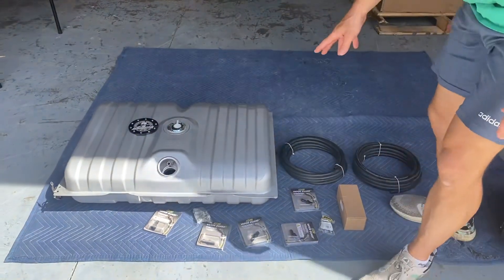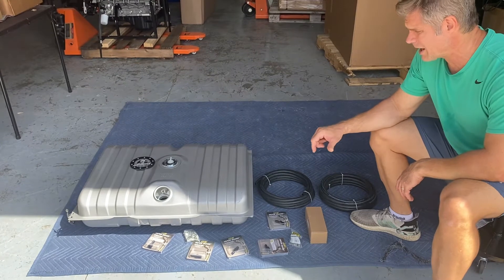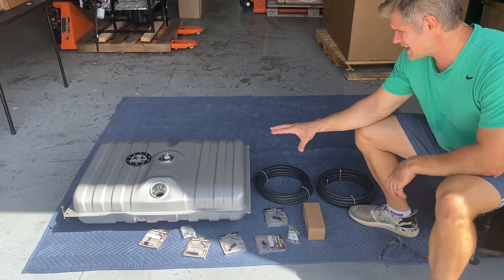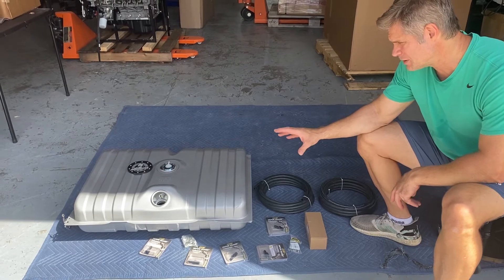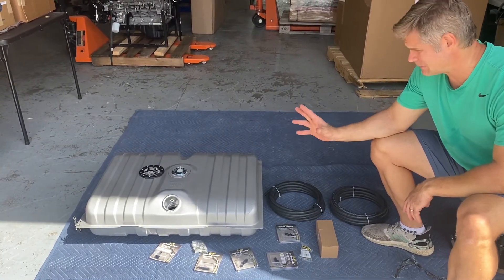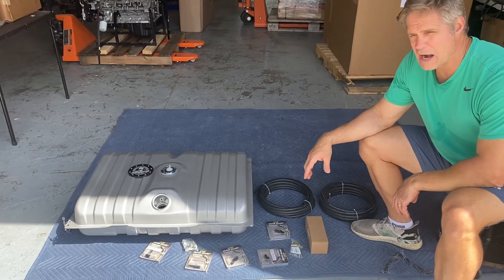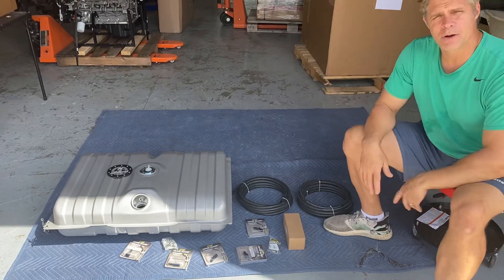You don't need a pressure regulator because it's built into the throttle body. This has a 200 liters per hour fuel pump built in, good for easily up to 600 plus horsepower. They also have pumps up to 340 liters per hour for supercharged setups. All of this is available through tdmotion.com.